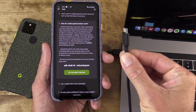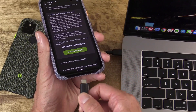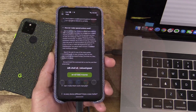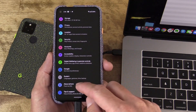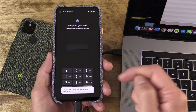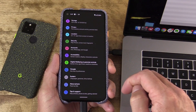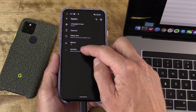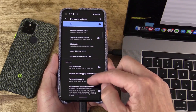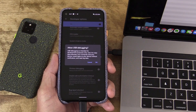Here I have my phone with my computer. I already have the platform tools installed. I'm going to plug my phone into my laptop. On my device, I'll go into Settings, About Phone, and tap Build Number seven times to open up developer options. Then back out into Settings, System, Advanced, and Developer Options. I'll scroll down to find the USB debugging feature and toggle that on.